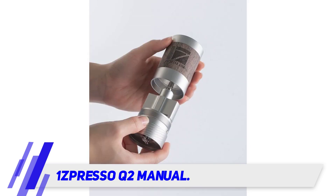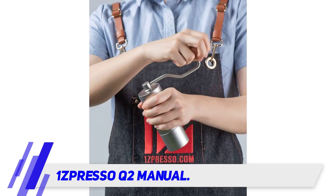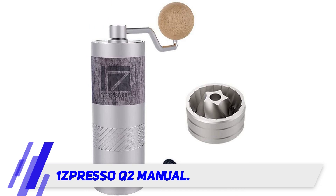Since it is designed as a travel grinder, the capacity becomes a limitation — only 15 to 20 grams of beans can fit in the hopper at a time.